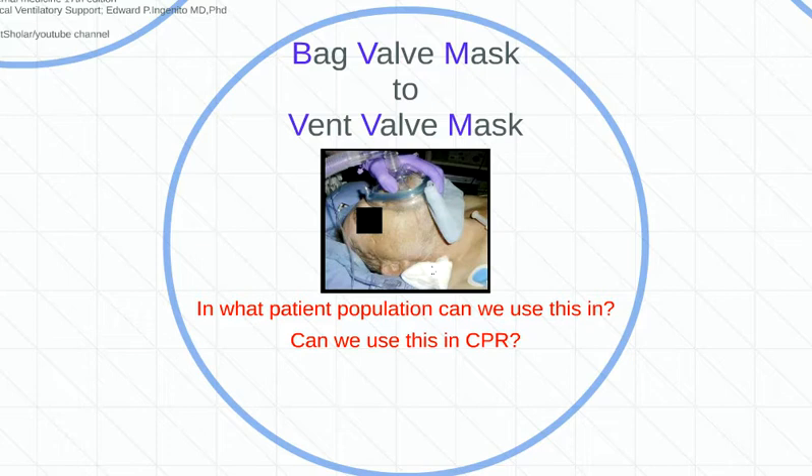He is going to aspirate and all that vomit is going to get pushed right into his lungs. That's why we don't strap down a VVM — a vent valve mask — onto an unconscious patient. I need you there holding a seal. Get two hands on each side of that VVM, lift up that jaw, and really press the face up into the mask, or the mask down into the face, to make sure you get a good proper seal.